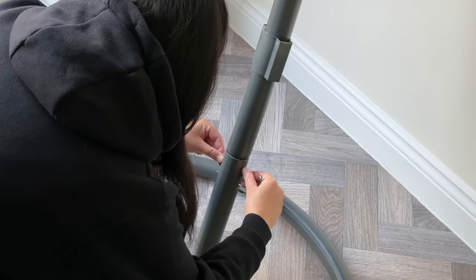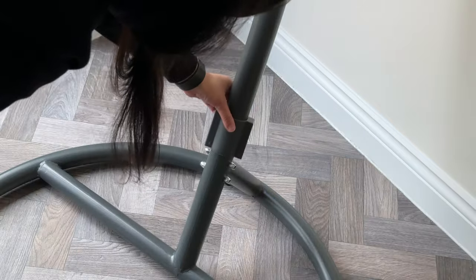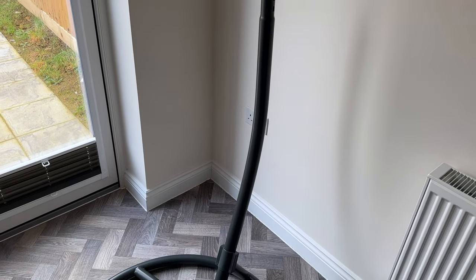I did it by hand first and then used the supplied spanner to tighten them — nice and simple. Then just slide down the cover to cover those nuts, and this is the result so far.